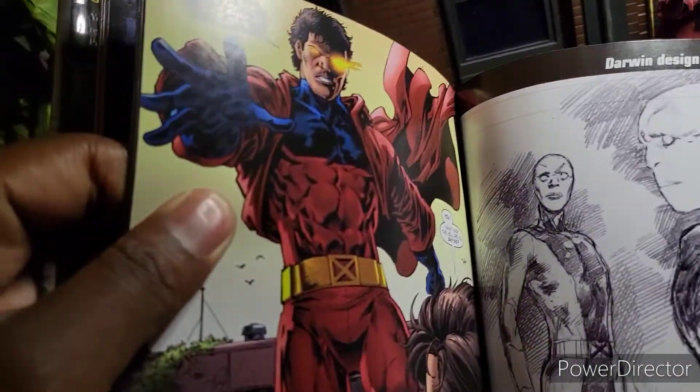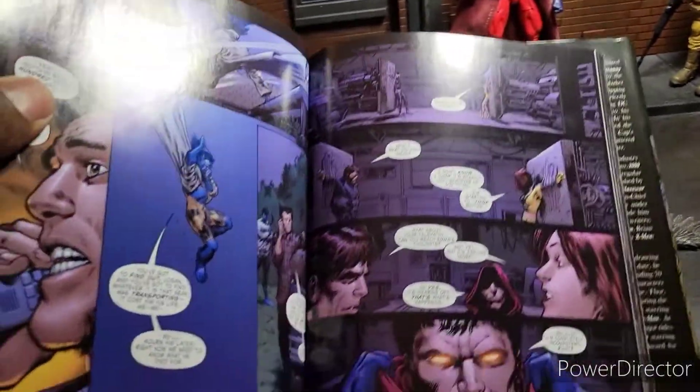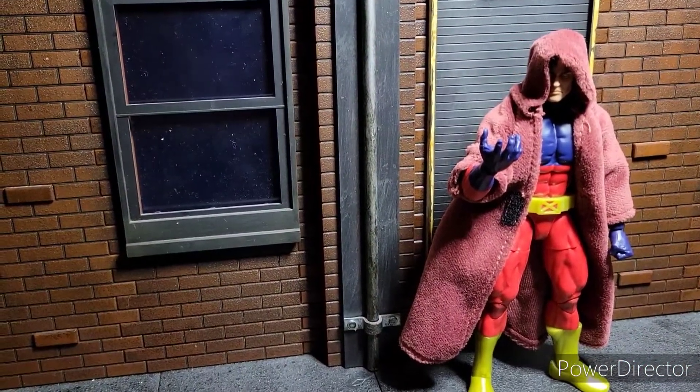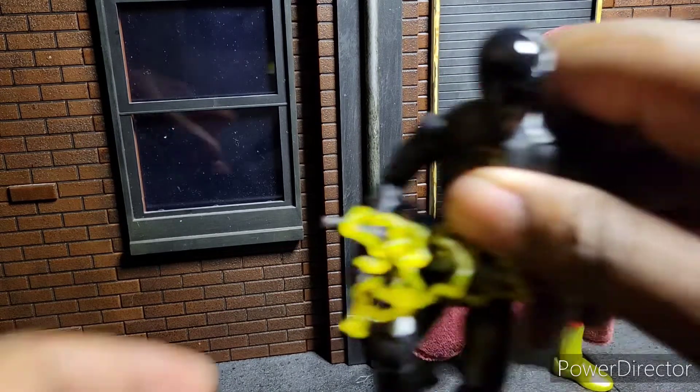Here's a picture of him right there. And there's another friendly guy. And there he is again with the hood on. So if you notice, I have a hood on him. This does not come with Vulcan.